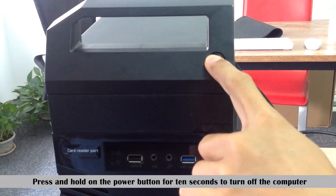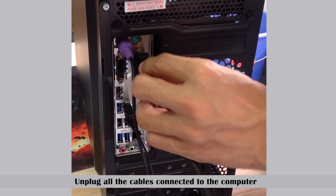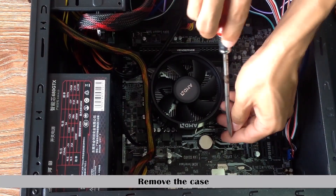Press and hold the power button for ten seconds to turn off the computer. Unplug all the cables connected to the computer.